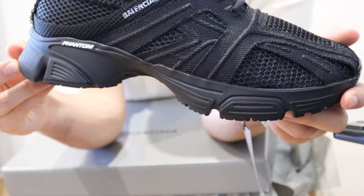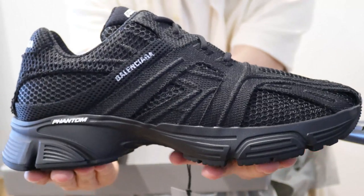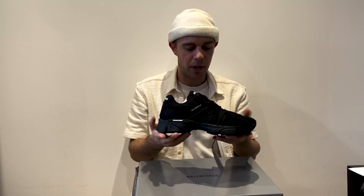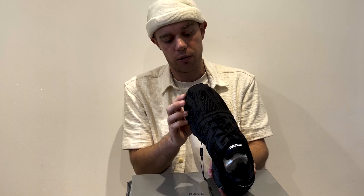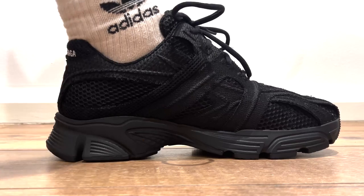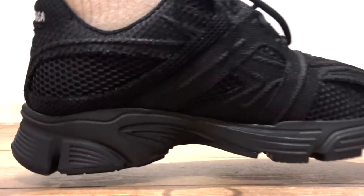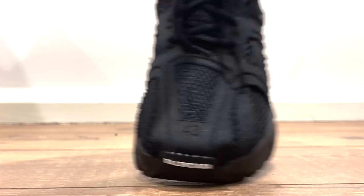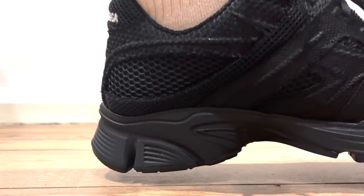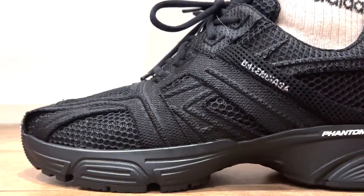I think these are absolutely stunning, to be honest. They definitely look a lot better in real life and have surpassed my expectations. Compared to how they look in pictures online on the Balenciaga website and in their advertising, these look ten times better in real life and a lot more iconic. In the pictures they did look a bit basic.